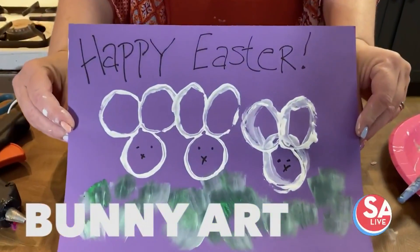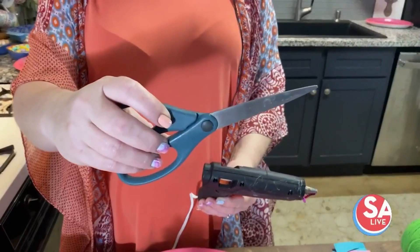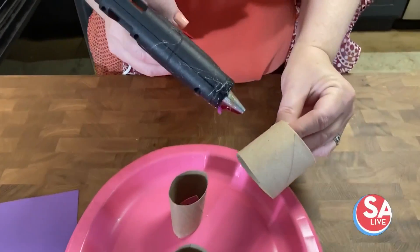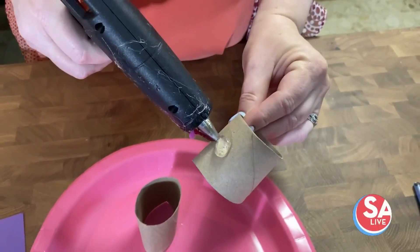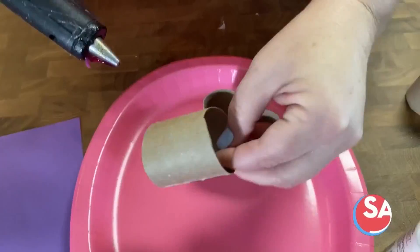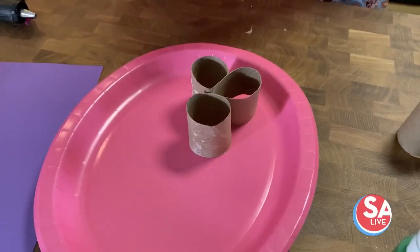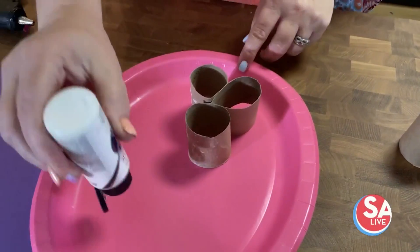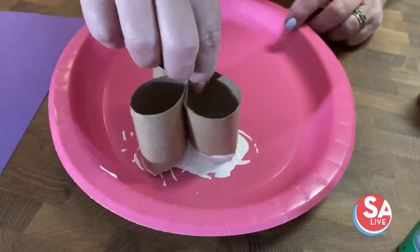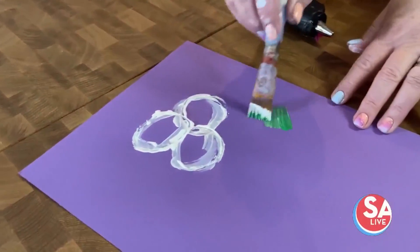For this next craft, we're going to be doing bunnies. What you need is two toilet paper rolls, a pair of scissors, craft paint, and a paintbrush. Cut two toilet paper rolls in half, then take your glue gun and glue two halves together — this will make the ears and the body shape. Then take some white paint and some green paint for the cute little dress.